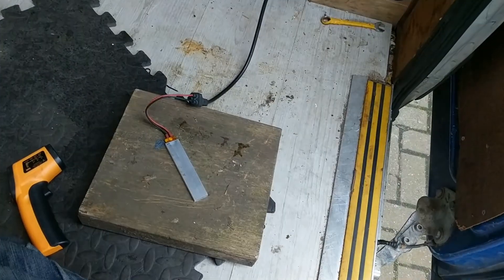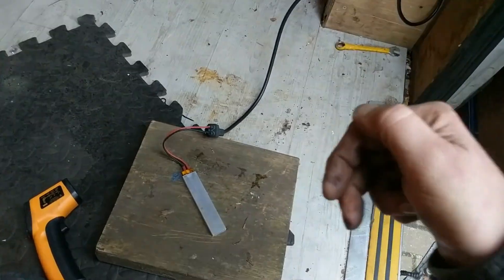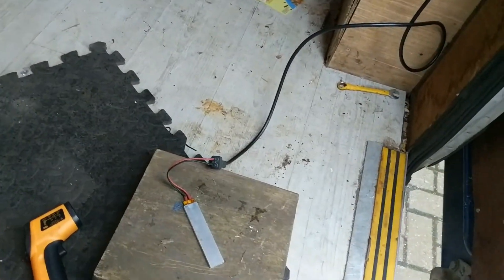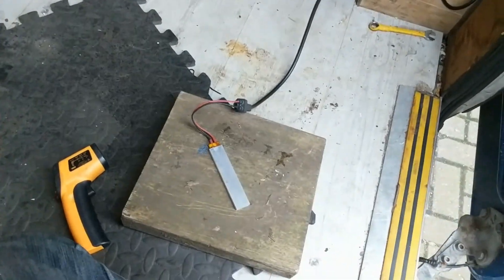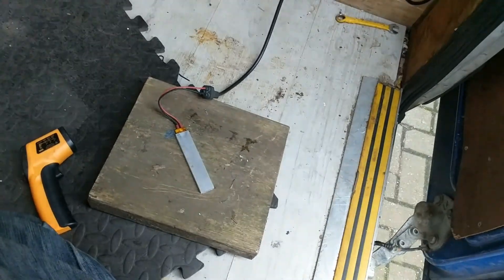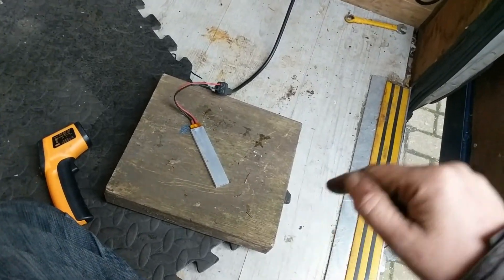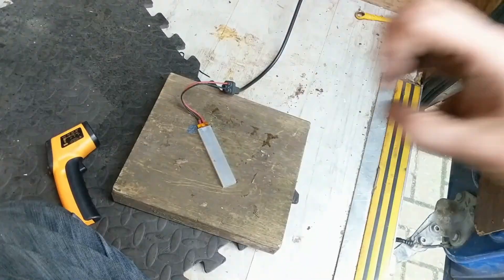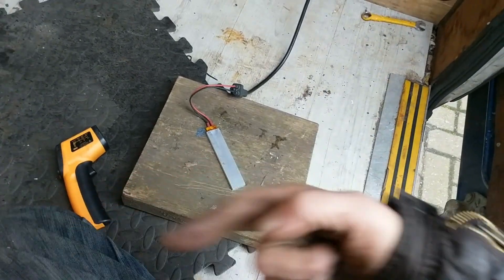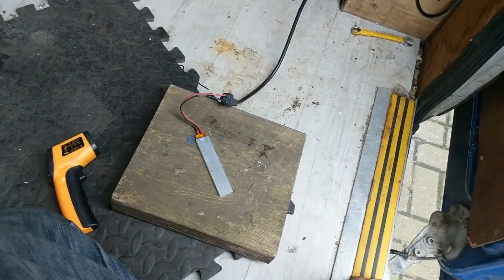As these get hotter, the wattage they take decreases because the internal resistance goes up — it's a positive temperature coefficient resistive heating element. Going by what that meter says, if we could suck all the heat out of it as fast as possible, this thing will probably do 400 to 500 watts.